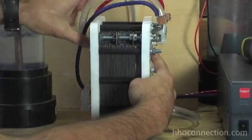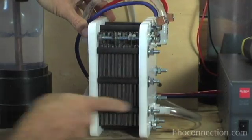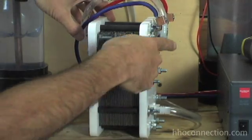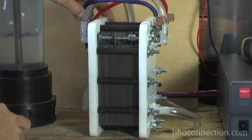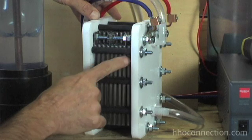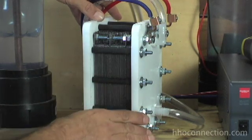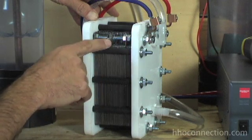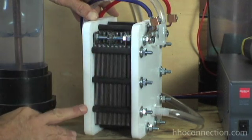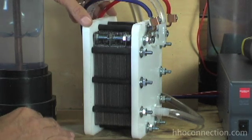I'll turn it sideways here so you can see. The way that they've got it set up, you've got inlet ports and outlet ports on both sides — it helps with the circulation of the cell. Everything about it is pretty much top-notch. He uses 316L stainless steel, all laser-cut plates. These are 4 inches by 6 inches. The power plates all have holes drilled through them so that you can bolt the electrical connections directly onto it — there's no need to go through little connectors like I'm used to with the EBN type cells.